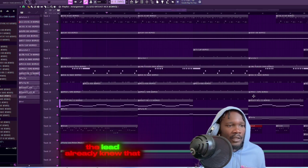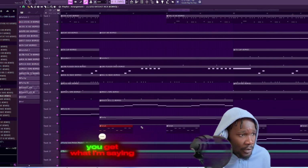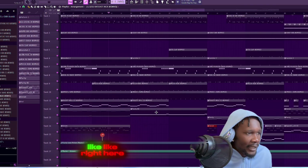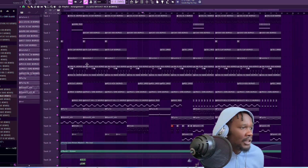Even the lead - I already knew it was kind of annoying but I'm like, I'm gonna keep that because it's tough. But right here I'm cutting it out - I'm not playing it for the whole time. Like right here I took the top half, the top melody off, and just kept the dark part of the notes. Just trying to show y'all - keep it up man.